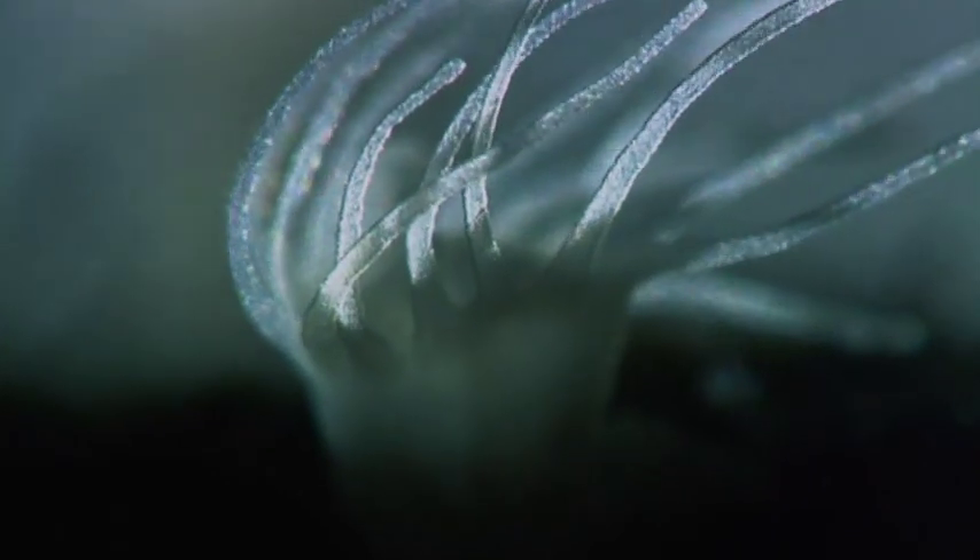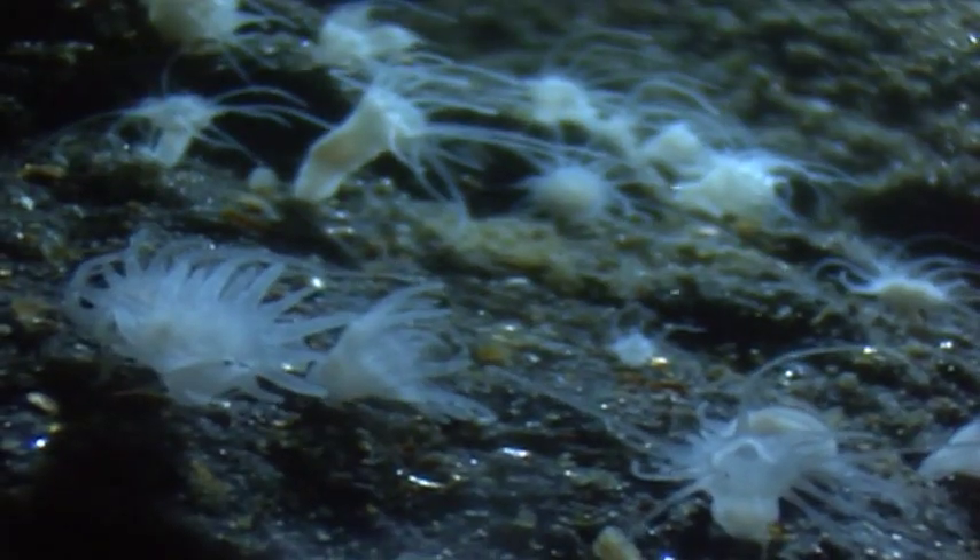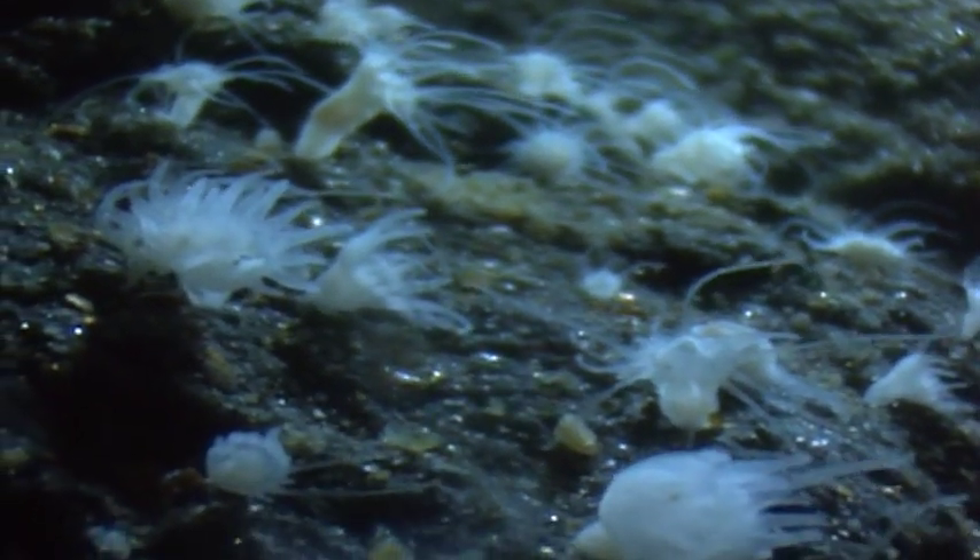In fact, just a few times each year, moon jellies undergo one of the most fantastic transformations in the animal kingdom.